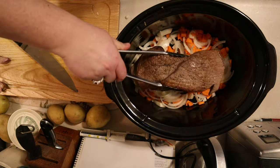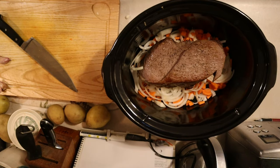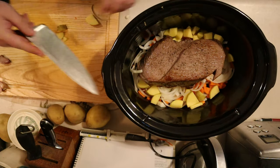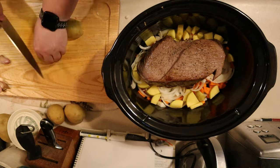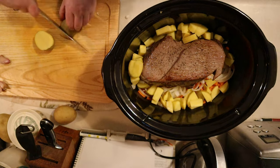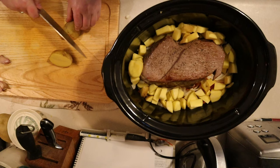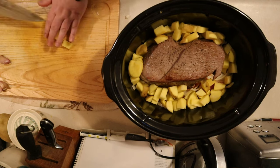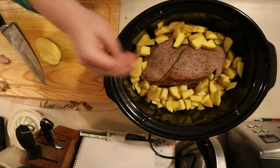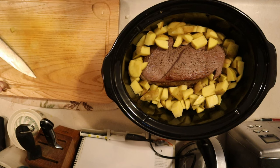Once your roast is finished searing, place it on top of your carrots and onions and try to get it as close to the center as possible. We're going to be encircling it with our potatoes, so you want to have enough room on all sides. Dice your potatoes into even sized pieces — I'm cutting these a little on the small side so they fit around the roast. If you want bigger potatoes, cut bigger chunks; just make sure they are all about the same size.